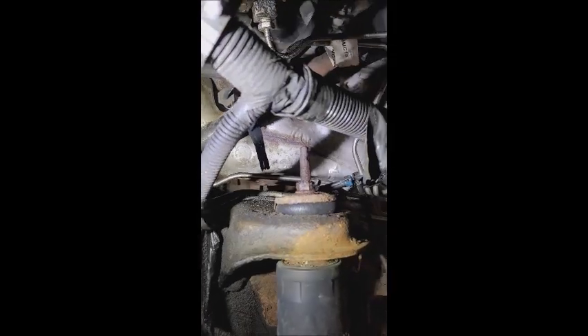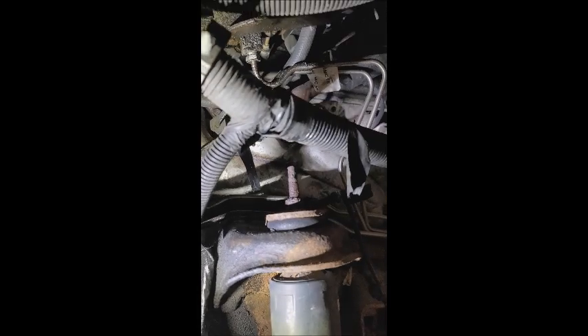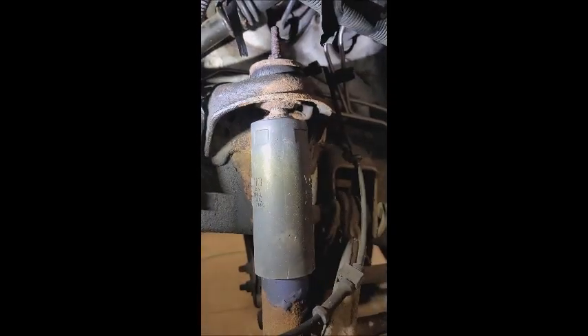Look how scabbed up that bolt is. What are the chances that's ever going to come off? And then if it does start to come off, what's going to stop that shock from spinning?